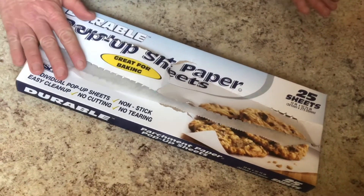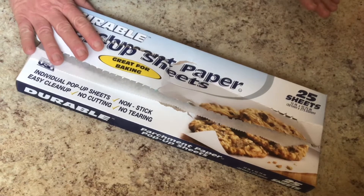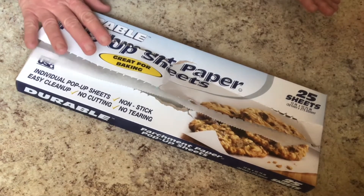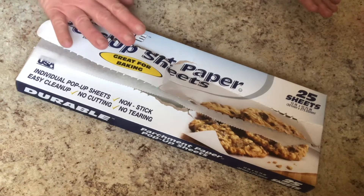I really like to use parchment paper, especially if I'm roasting or baking. It just keeps the pan clean and I can reuse it when baking. There are a million reasons why it's good.